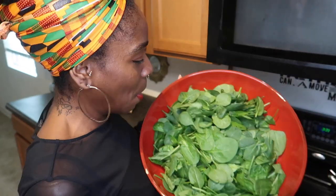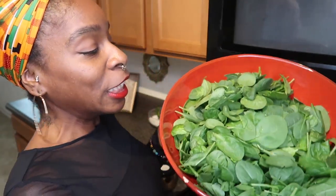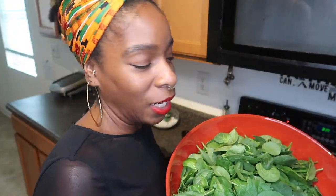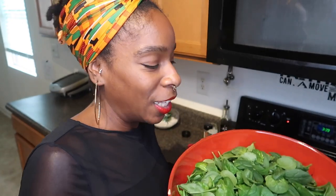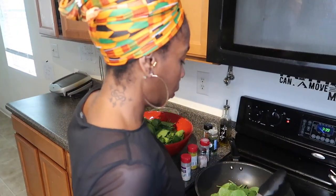It's a big old bowl right? Y'all already know what happens with spinach — this could feed a whole jungle, and then by the time you finish cooking it it's only enough to feed an ant. You be so pissed! But anyway, your spinach goes in here.